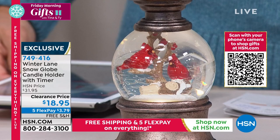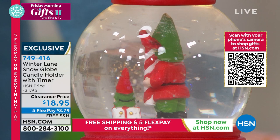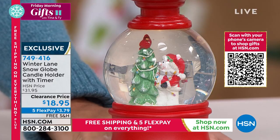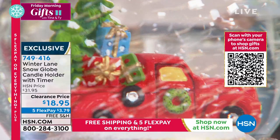You can also choose Mr. Gnome in a red cover, Mr. Snowman with Christmas tree, and the holiday truck in an antique brass color — it constantly spins with snow going around. $18.95 today on clearance, flexible payment of only $3.79, free shipping and handling. Alexandra Baker, our Home BFF, is joining us this morning.